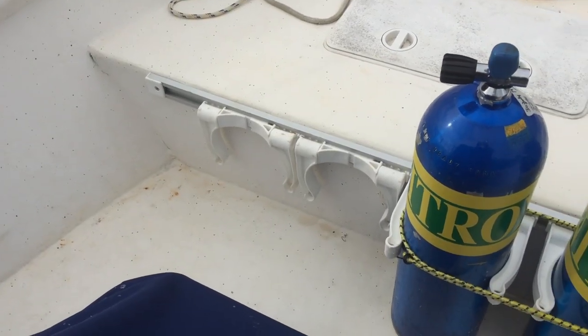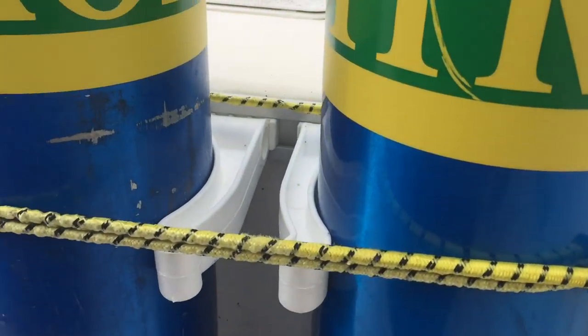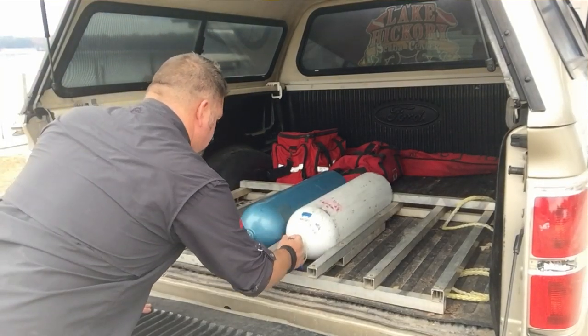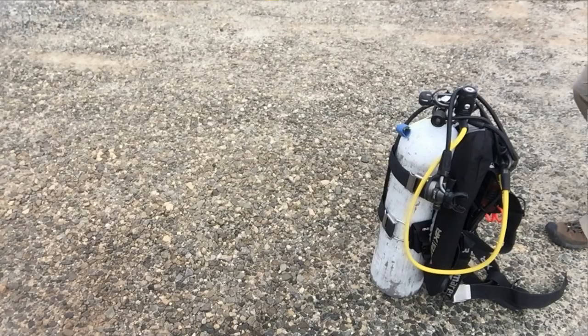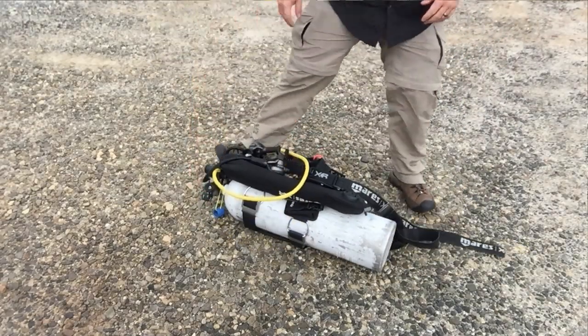One of the things I do on a boat is I always secure my tanks in tank racks, and I'll even put a bungee system around them to secure my equipment. In the back of my pickup truck I've got tank racks I can lay the tanks in, and if I'm going to leave something on the backside of my tailgate, I'll put my equipment together and lay it down. With the BC attached to the tank, it prevents the tank from rolling around and definitely prevents it from falling off.